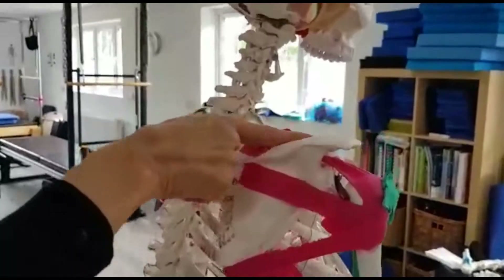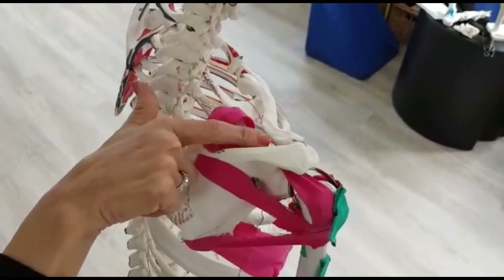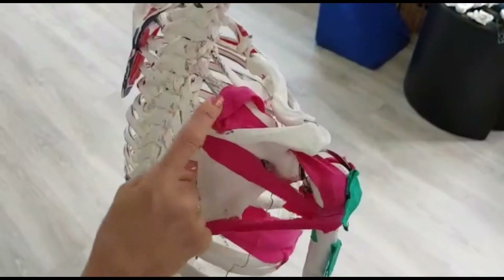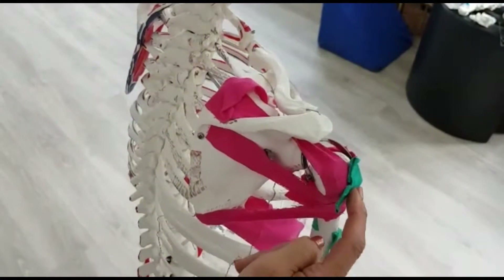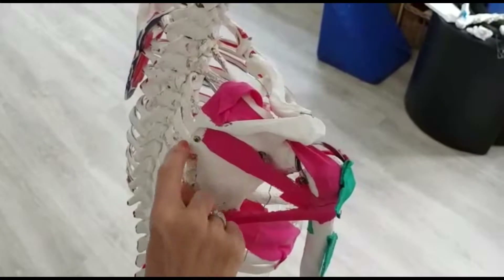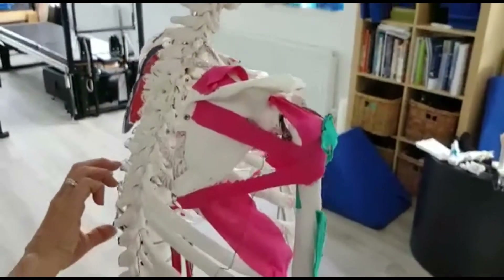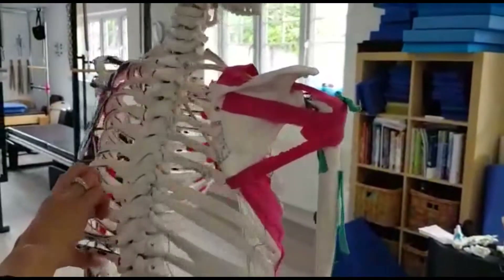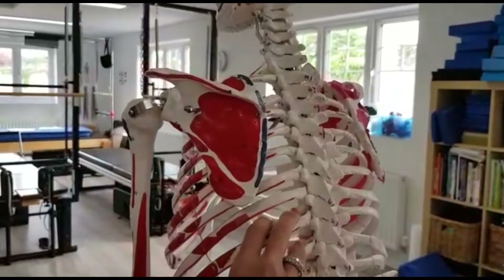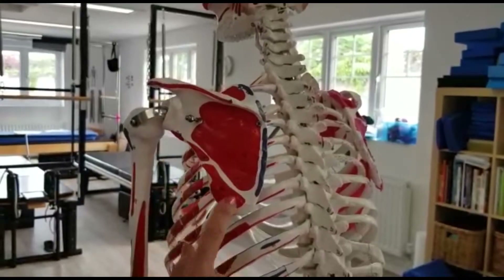Looking here at the superior, you've got the supraspinatus fossa, which is where your supraspinatus muscle comes through. It comes out onto the humeral head. Then there's a very large muscle, the infraspinatus, which is going to come all the way across onto the humeral head. You can also see the red marks on the skeleton where we have our teres major and minor coming off the lateral border of the scapula.